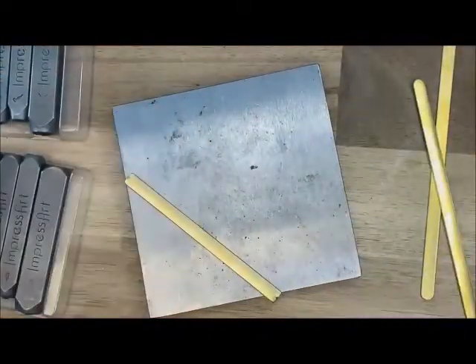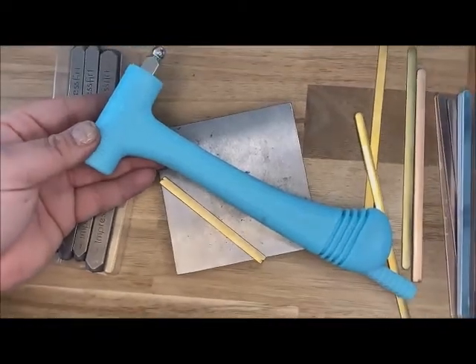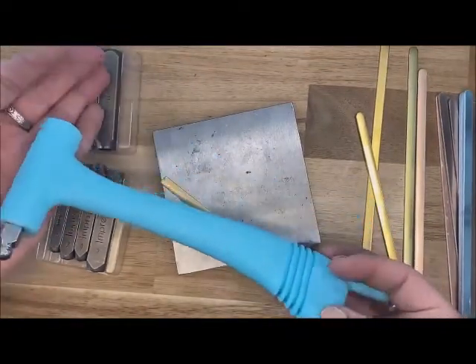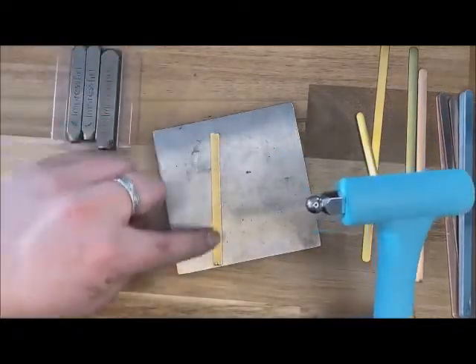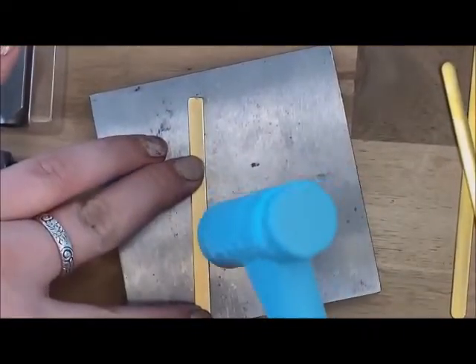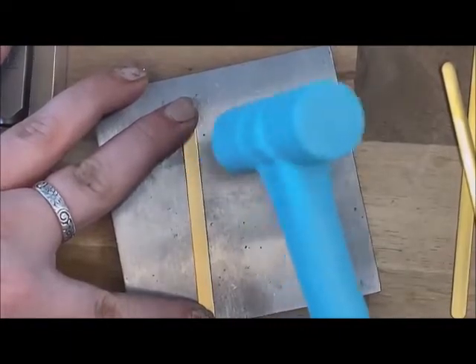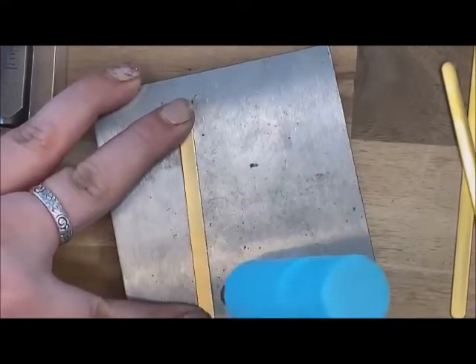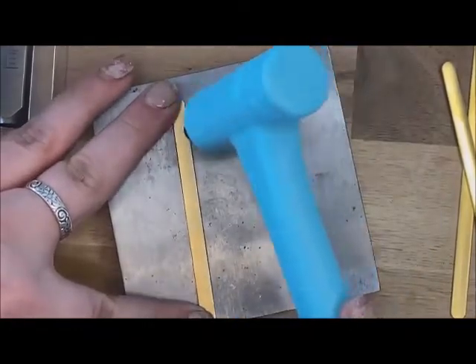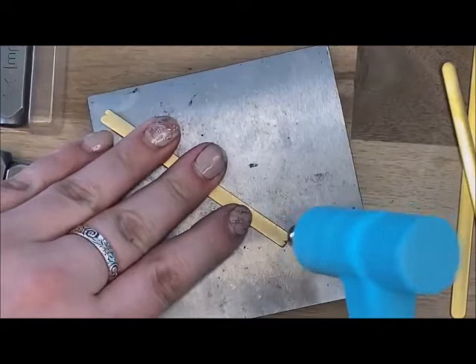Now I'm going to go ahead and grab that multifunctional hammer. Here's that multifunctional hammer, and we're going to use the ball pin, taking that ball pin and hammering along the edges of this blank. I'm just going kind of going along that edge, hammering all the way up, and I'll go around and down. Making sure I get my ends as well.